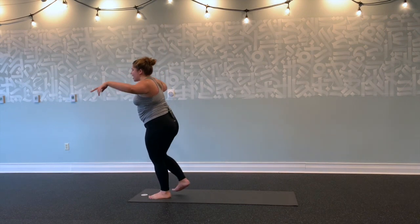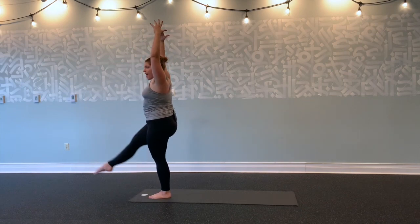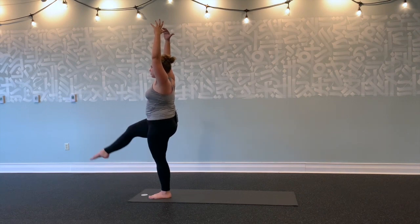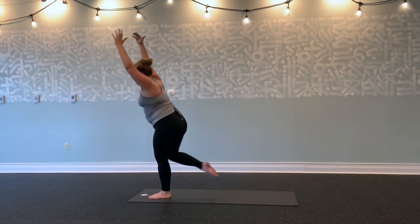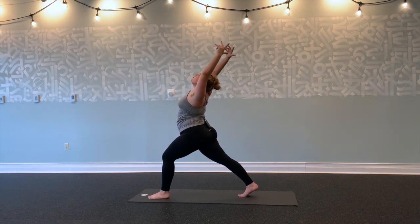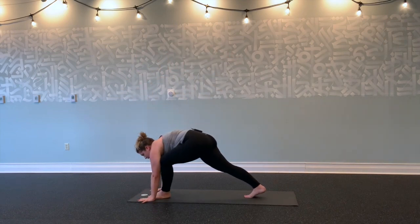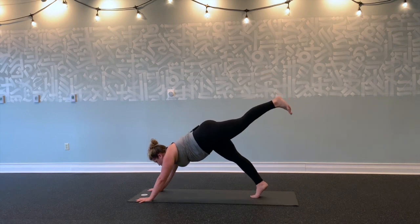Inhale, right knee to chest. Exhale, extend right leg out and tap your toes for five, four, three, two, one. Left toes down. Inhale, shift forward. Exhale, Chaturanga. Inhale, lift up. Inhale, right knee into your chest. Exhale, step all the way back into high lunge. Inhale, lift up. Reach back. Exhale, palms plant. Inhale, left leg up and back into down dog splits. Exhale, one-legged plank or modification—right knee down if needed.